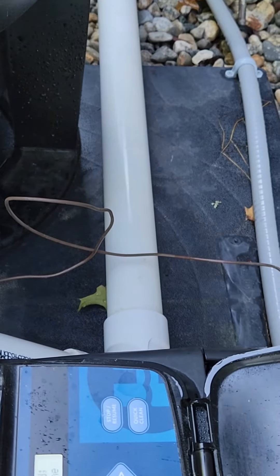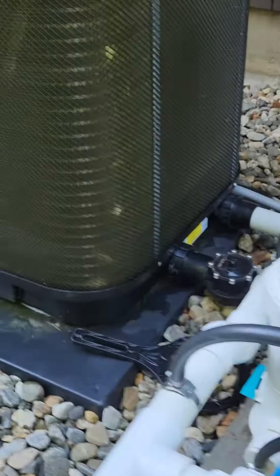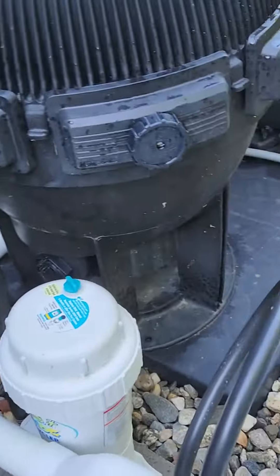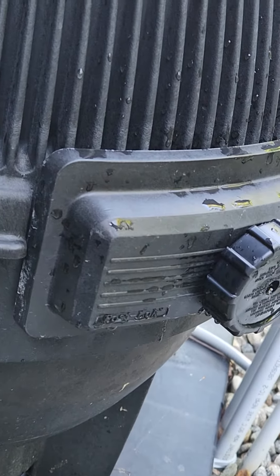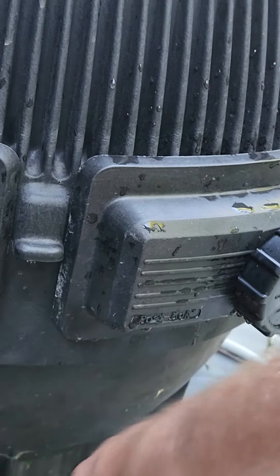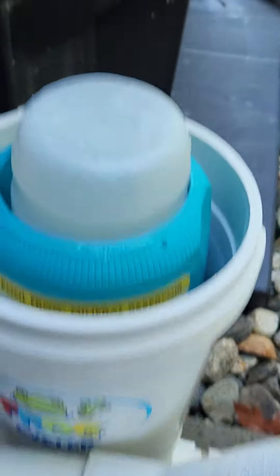That will stop it. Then we check the chlorine. We're using a Frog system, which I got to tell you, it might be a little more expensive but it works great. Just gonna take the top off — it has two packs: one a mineral pack and two a chlorine pack.